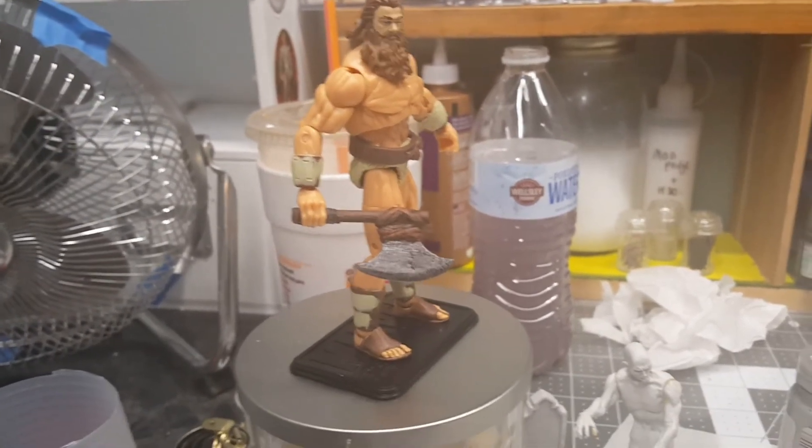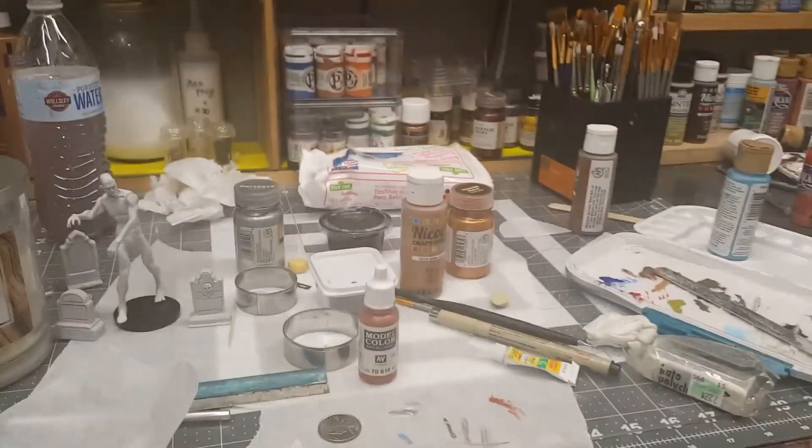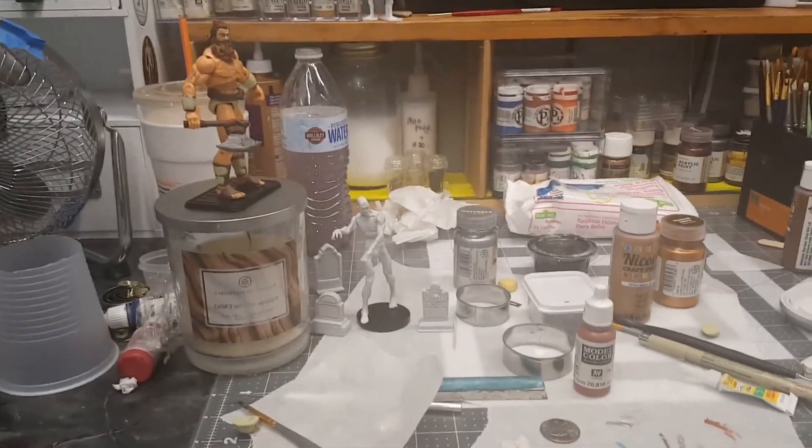Okay guys, that's my video for today. Just showing you some odds and ends. And believe it or not, this is organized chaos, if that makes any sense. You guys have a good one and thanks for checking out this video.